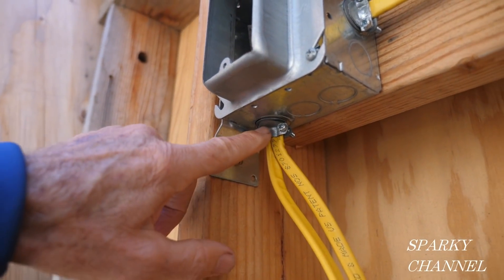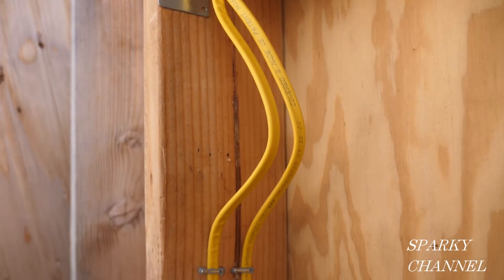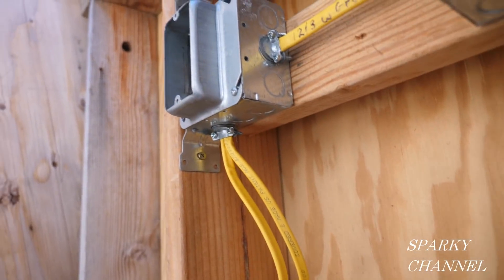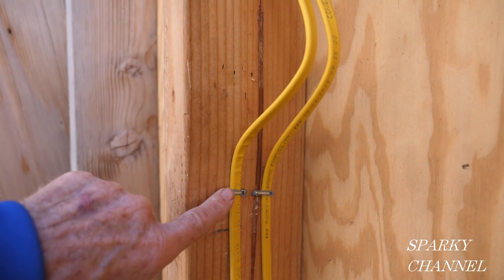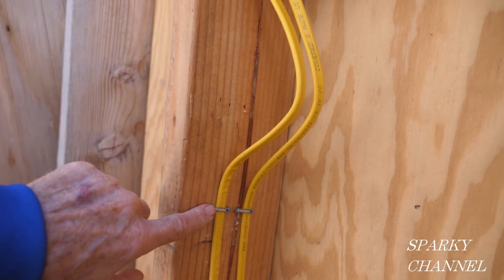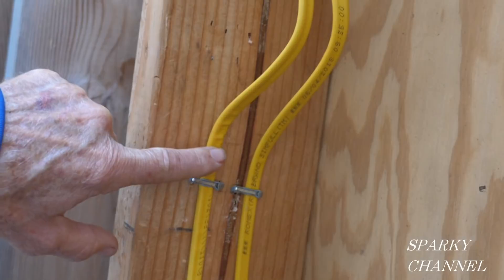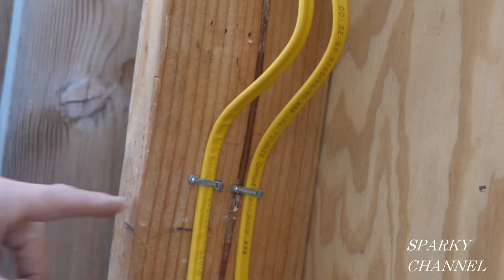What we have is a clamp right here and we have two Romex cables coming down. This is 12 inches right here as the crow flies to the clamp. We've got 12 inches right there, and then this cable is less than 18 inches going to the staple. But the thing I'd really like to ask you about is: do you think that these cables are too close to the edge of the stud, both this way or this way?